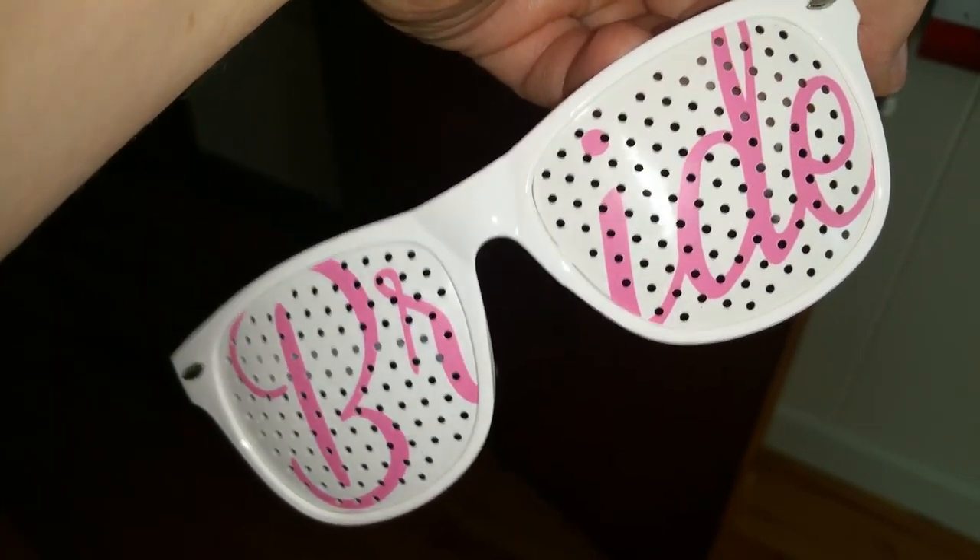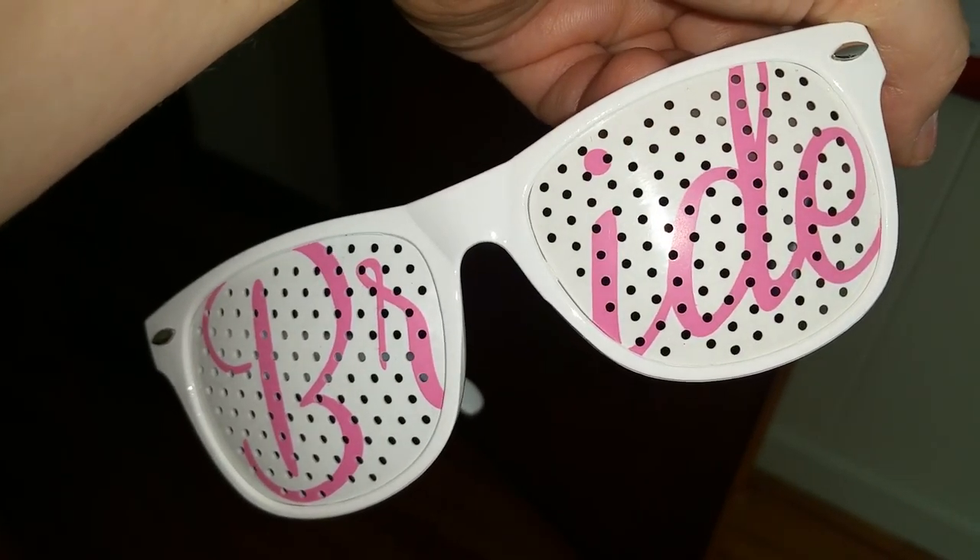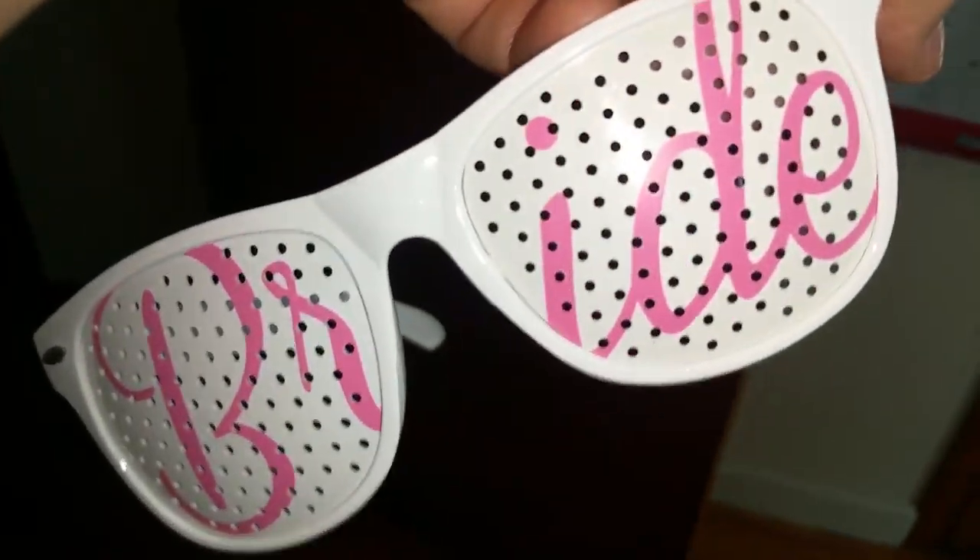It's really cool to make a memorable photo at the wedding, and you can even wear them on your bachelorette party as well.